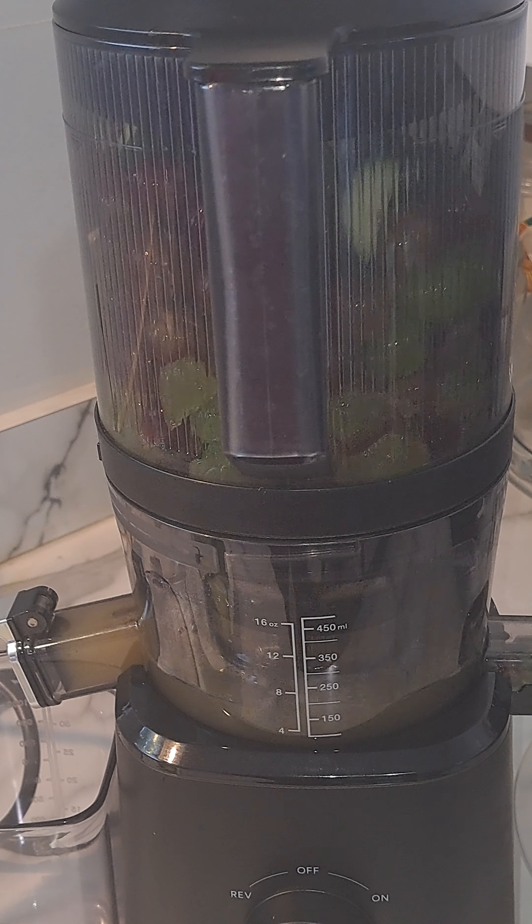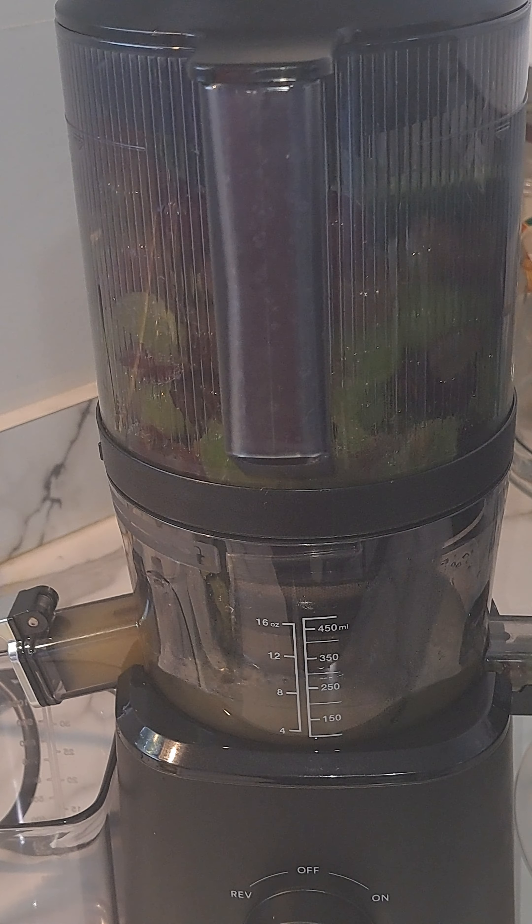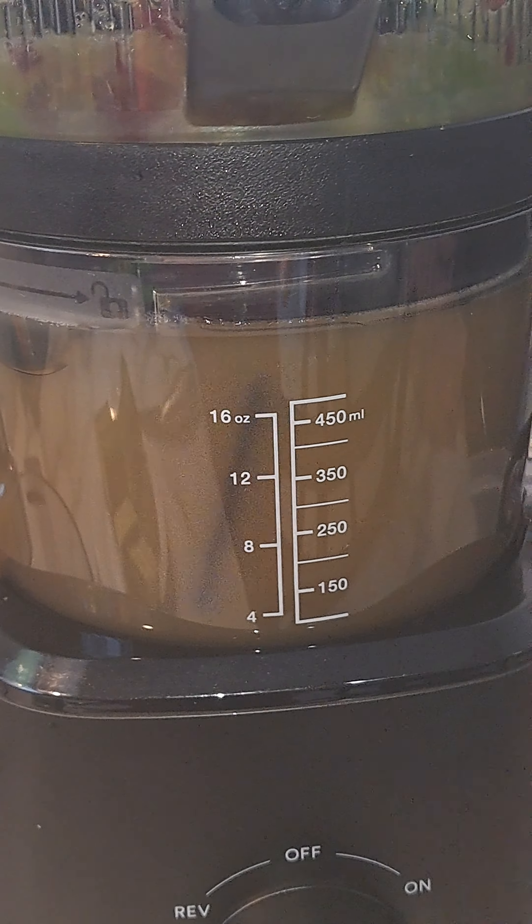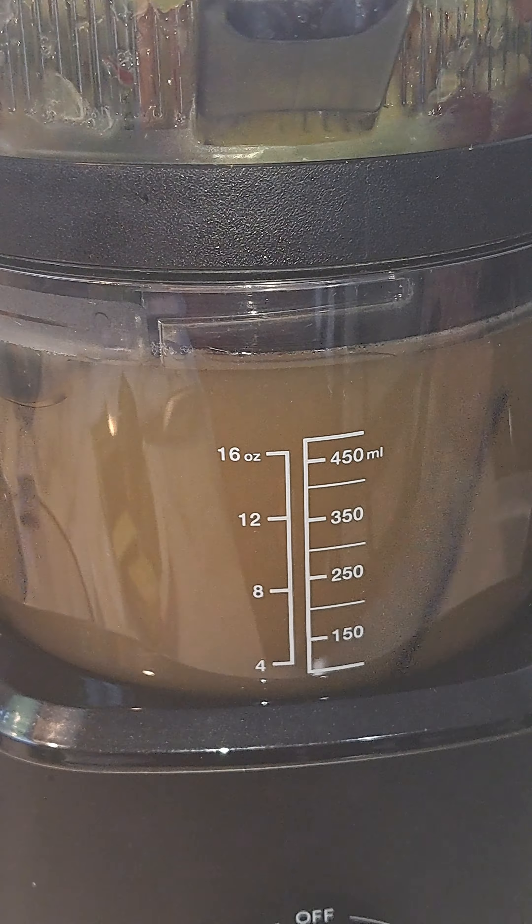I'm going to let this get down a little bit further and then add the remaining cucumbers and release it. You can see it at the top here, so I'm going to go ahead and release it.